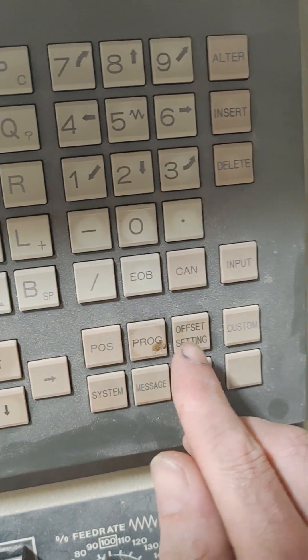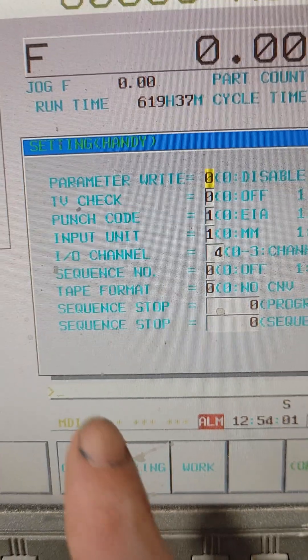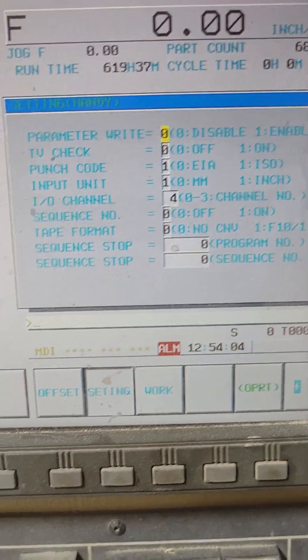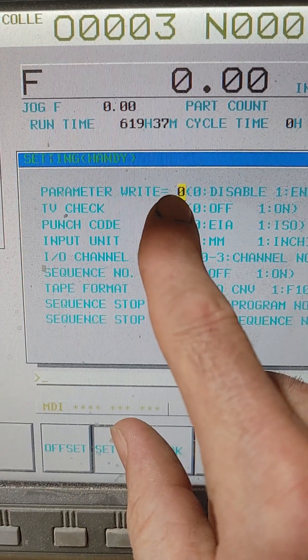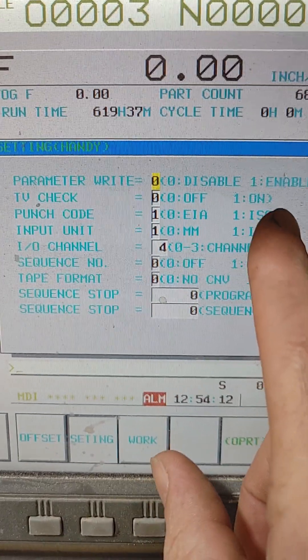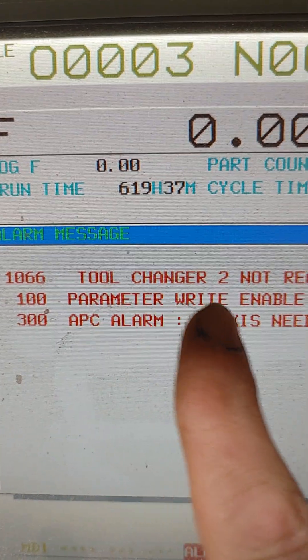Once you've got that lined up, we're going to hit offset settings twice, and that will bring this up. We want to be in MDI mode, so we'll hit MDI. And we're going to set this parameter right to 1 enable — so we hit 1, enter, parameter right enable.